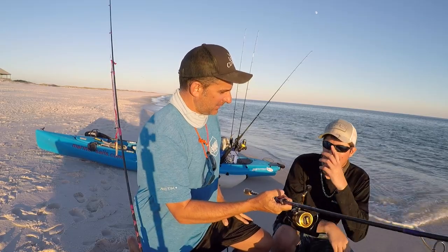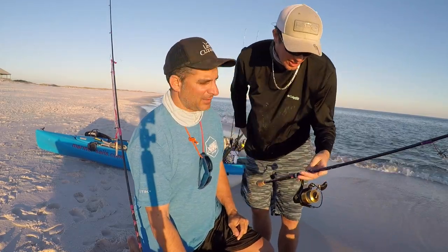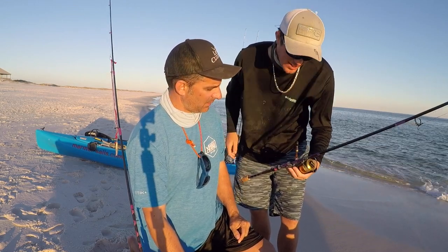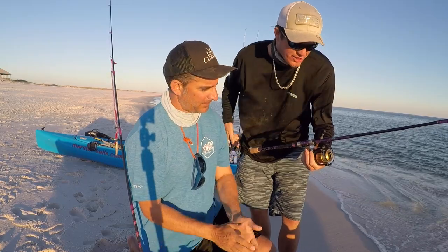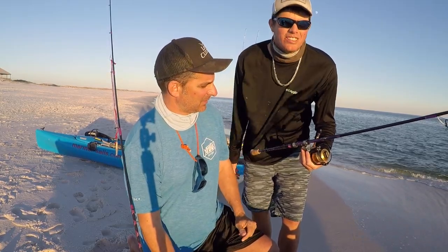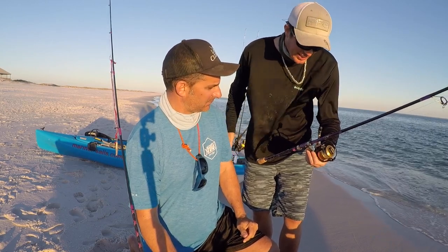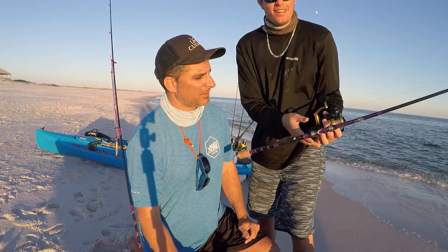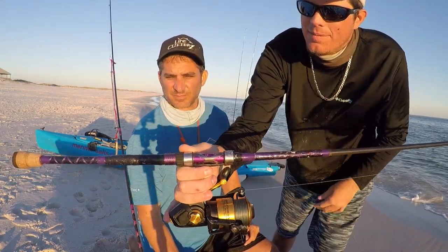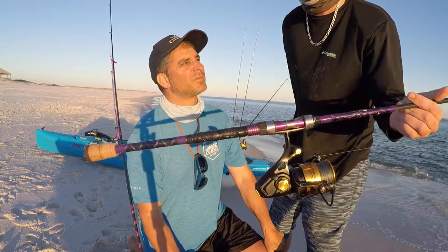It's an MHX six or seven foot medium action rod. It's awesome — I use it for red, trout, and Spanish. Really light, it weighs nothing, you can cast it all day long without getting tired. It's super light. I put abalone shell on it — everything on this rod I did myself, built from the ground up.